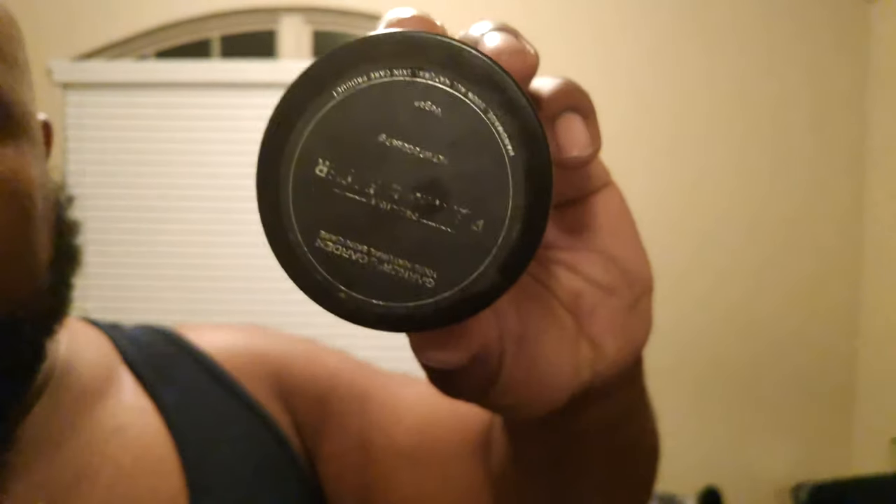Of course, we're going to put it to the test. I'm going to put it up against the likes of Little Mane Beard Bomb and Garner's Garden. We're going to see how it holds up.